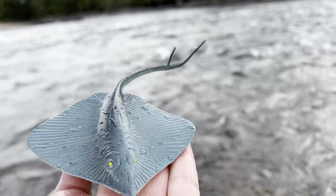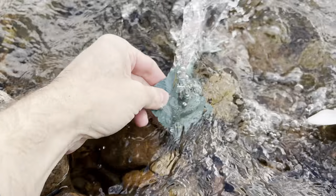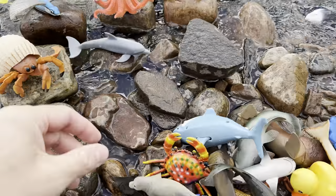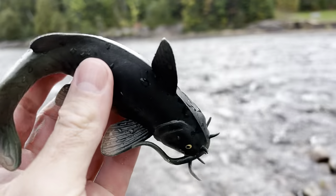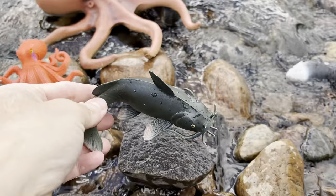Ray. Let's wash off the ray and give it some water. Ray. We'll put the ray over here on this rock. Catfish! I like to eat catfish — pretty tasty. Catfish.